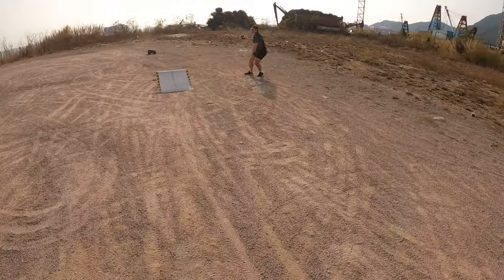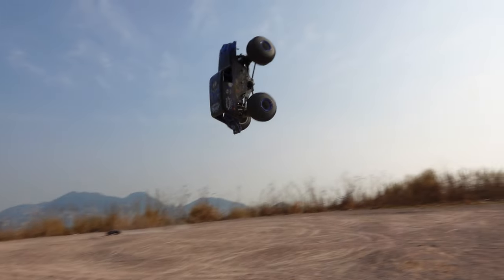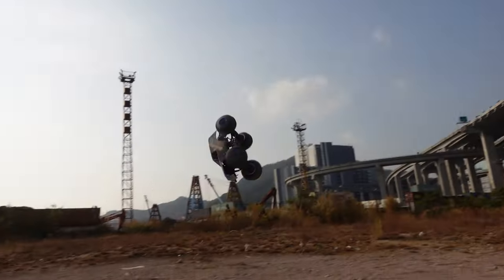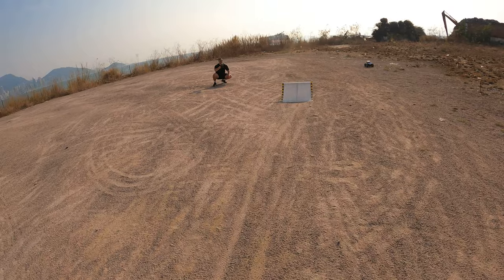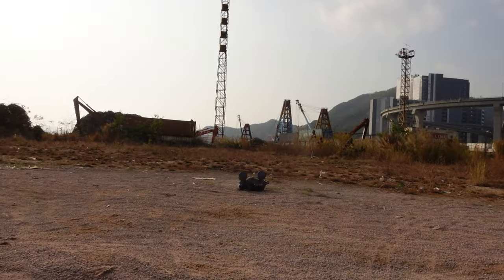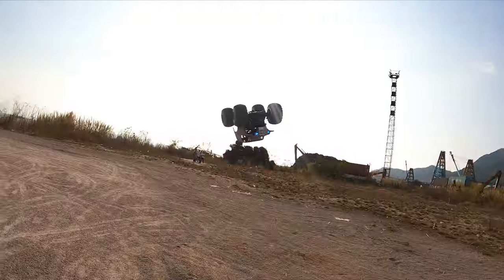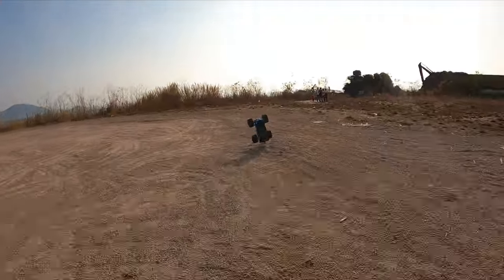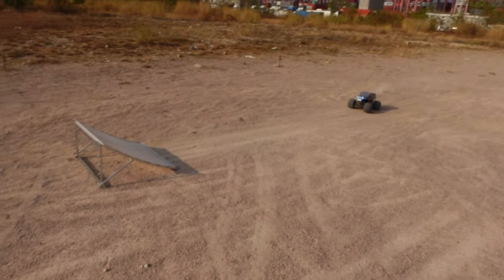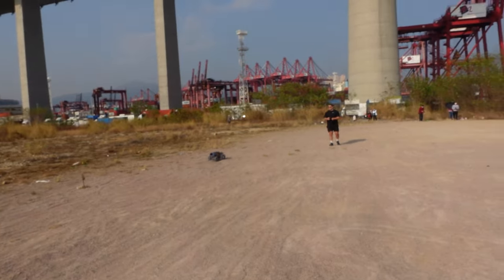She gets the backflip! Yes! Good job! Going for another one — nails it again. Getting quite good at this — even better than Joe who couldn't land one. There was one rough landing but the internal cage protected the truck. Joe steps in to give Amber some tips.